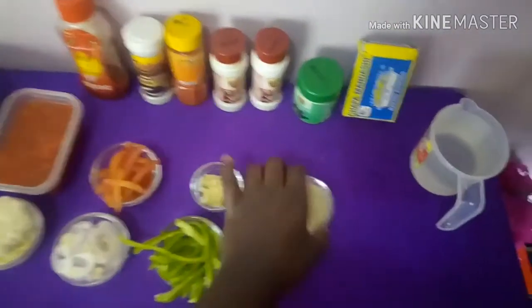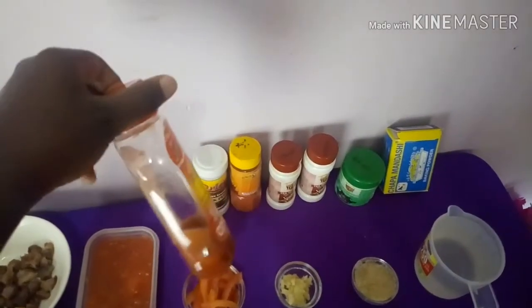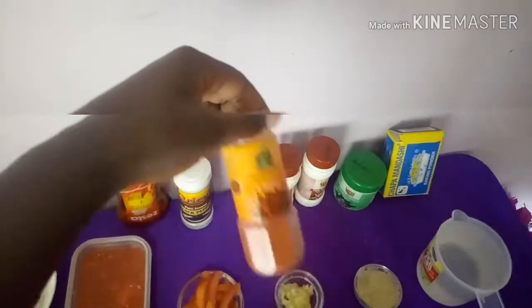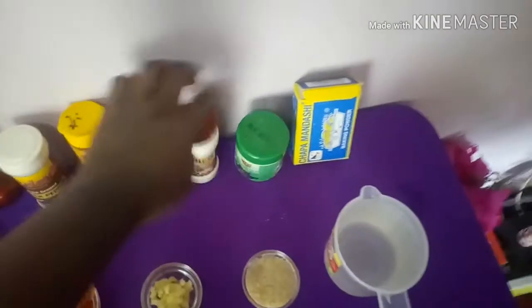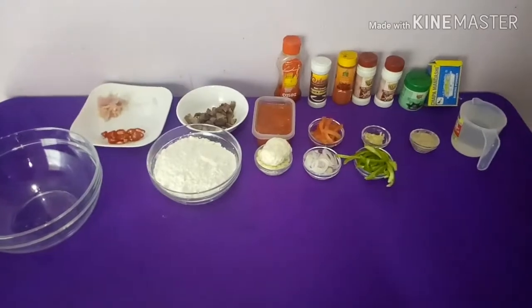We have two tablespoons of sugar, a cup of warm water, chili paste, tomato paste, chili sauce, black pepper, chili powder which is optional, turmeric powder, pilau masala, mixed spices, and baking powder. So these are all the ingredients for making our pizza.